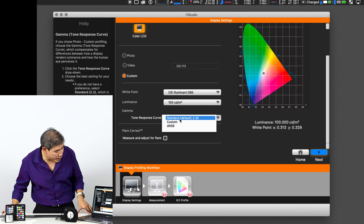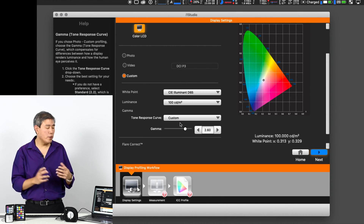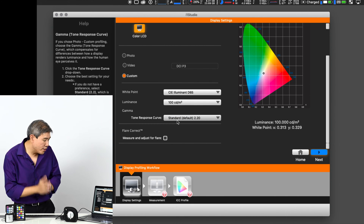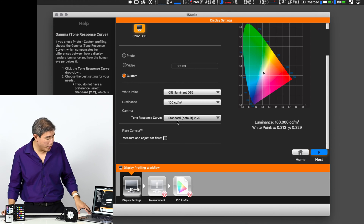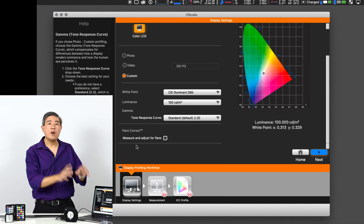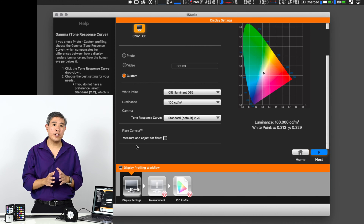For the tone response curve you can leave it at Standard, pick sRGB, or do a custom one. For gamma, we're going to stick with 2.2, which is the standard gamma used on both Mac and PC. Under flare correction, the software can measure and adjust for flares, but I'm going to leave that unchecked because I don't want my screen brightness constantly changing with ambient light. Also, before calibrating there are settings on macOS and Windows you must turn off first — I'll put a link to that video in the description.